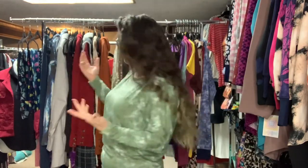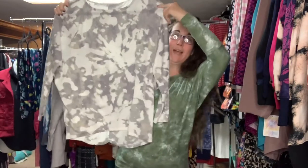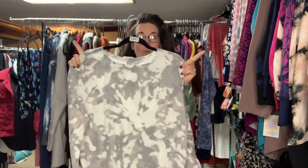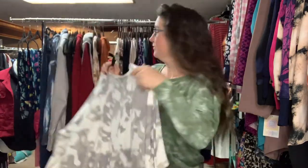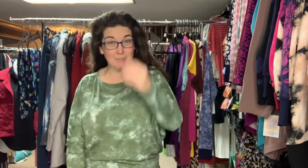First of all, you guys, this top is super comfortable. The Batwing sleeve gives it the feeling of being like an oversized tunic top, but it's not oversized at all. If you hold one of them up, you'll see that it's actually wider up at the top than it is down at the bottom. So it's almost like an inverted triangle where it starts out wide and then gets narrow as it goes down. So it's actually kind of fitted around the waist, but it has that oversized top feel.